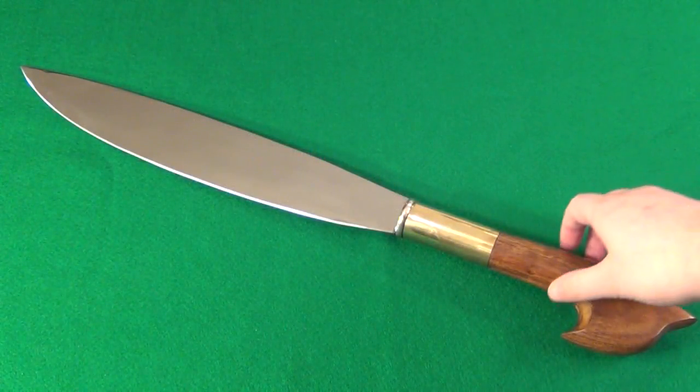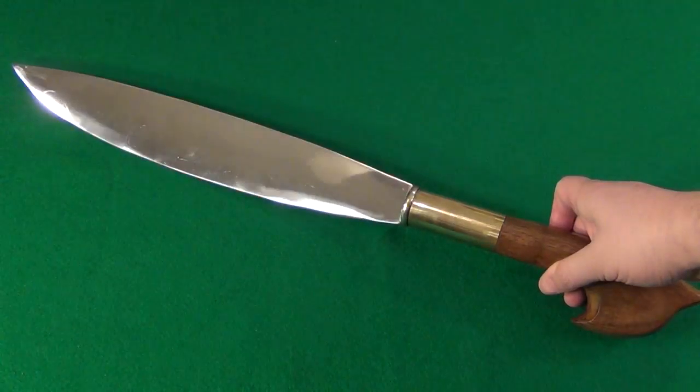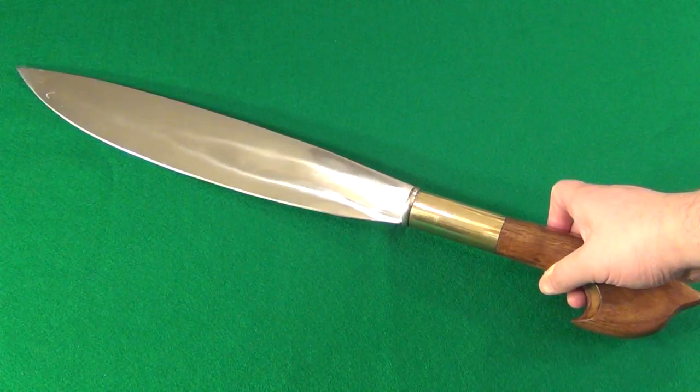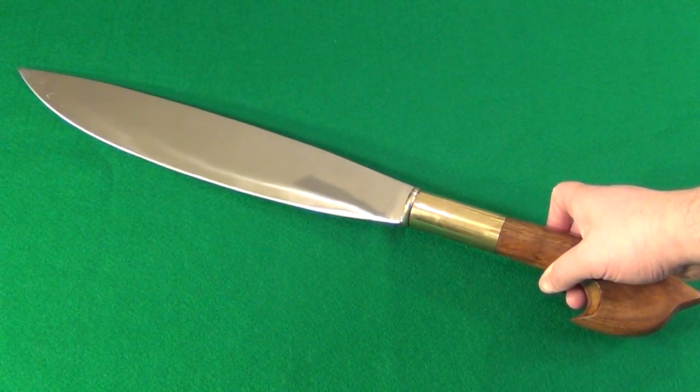Alright YouTube, I was pretty impressed. For such a bargain price, I was pretty impressed how this thing cut. You saw that — the bottom part of the jug just didn't move at all, and it just went through with no resistance.